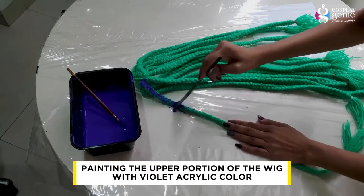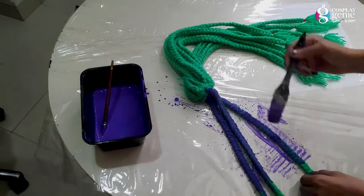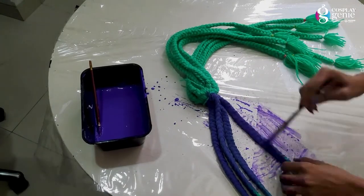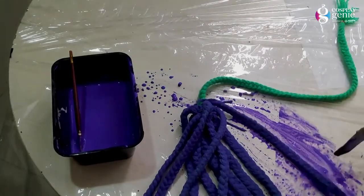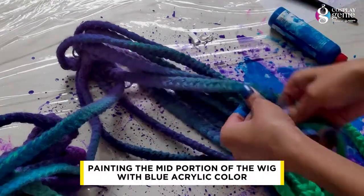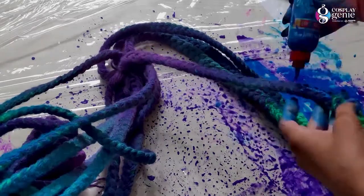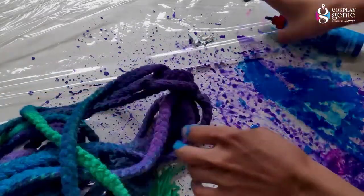But first I will paint the wig with violet color. I don't have to do a full cover — I will cover all the upper portion one by one. Keep in mind that whatever your strands are, you need to stay in color so that it has a good look. I am adding glue and acrylic color so that it has a gradient effect. Mixing both colors well gives a beautiful look.